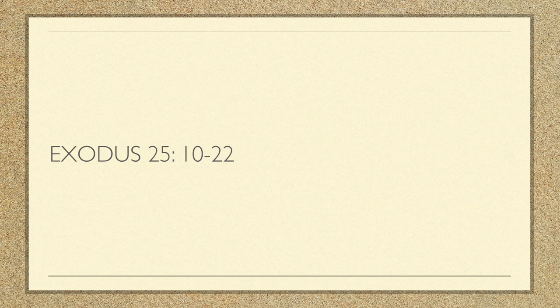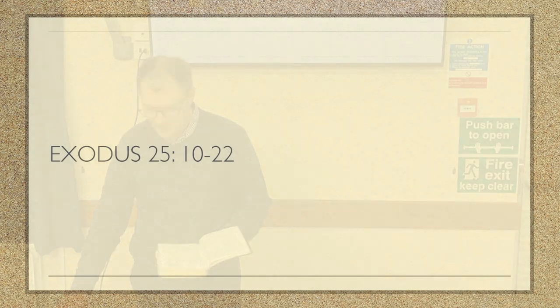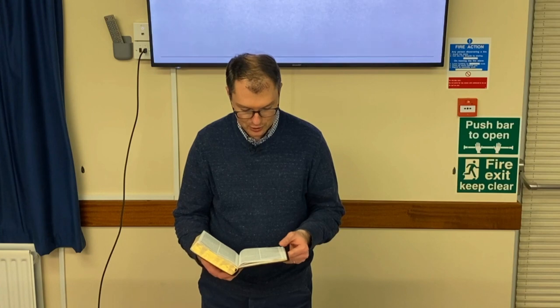The first two weeks have really been an overview of what we're going to be thinking about. But now we come to the furniture of the tabernacle, and there's a very good reason why it begins first, as we'll see later. So Exodus chapter 25, beginning at verse 10 and reading through to verse 22.